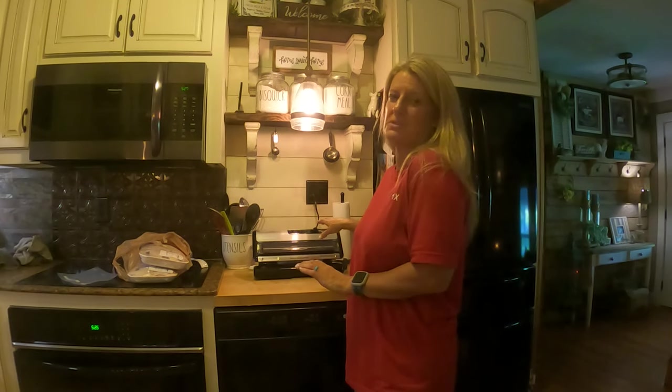Hi y'all! On this Two Cent Tuesday, I'm going to talk about the Food Saver Sealer. My parents bought me this Food Saver for Christmas this past year and I have absolutely loved this thing.